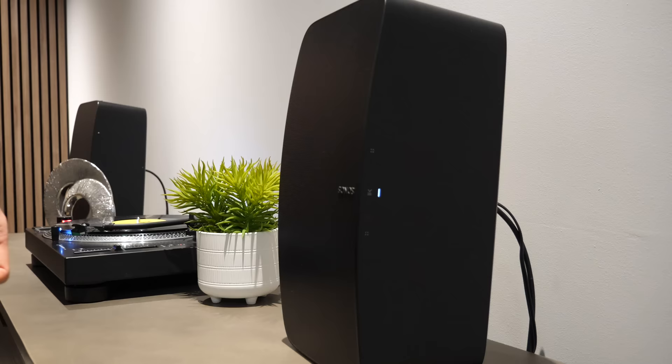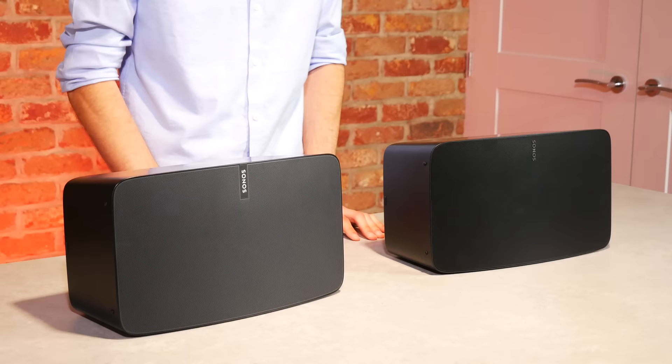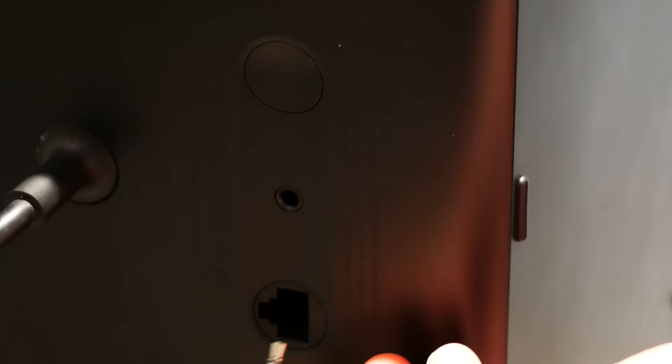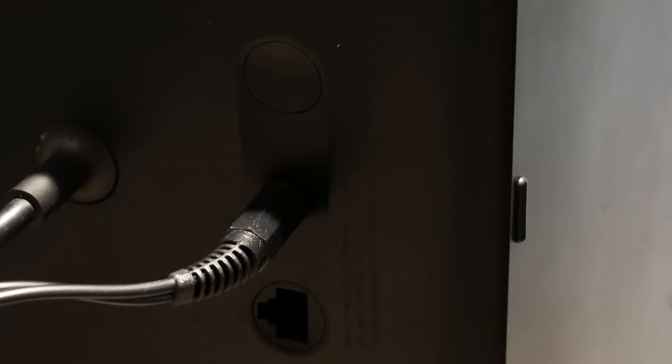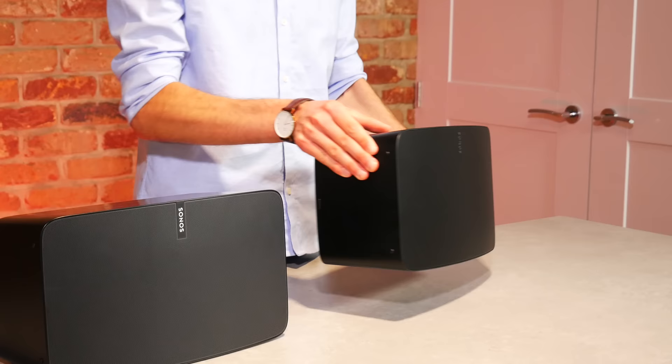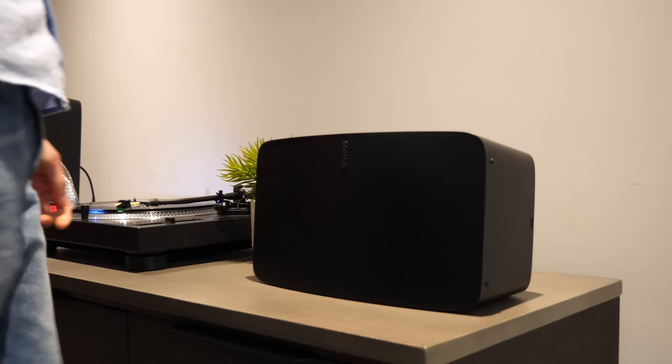The logo on the front is also more discreet on this new design. Otherwise the design is the same as the Play 5, with touch panel controls on the top for play/pause, changing the volume, or skipping track. It's the same size and shape, and has the same ports on the back: an ethernet port, a power port, a join button, and a very useful 3.5mm jack for line-in, which I'll discuss later. Both models have rubber feet on three sides, as they can be stood vertically or horizontally, and the feet prevent any damage to the surface. The 5, like the Play 5, is also humidity-resistant, so it can be positioned in humid environments such as a bathroom or conservatory.